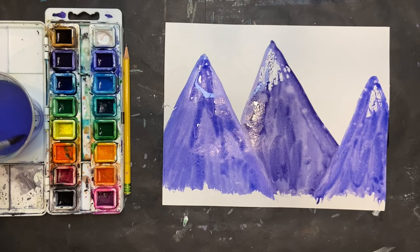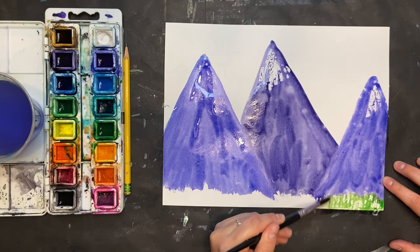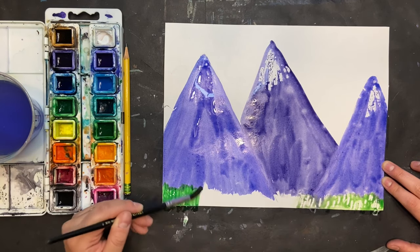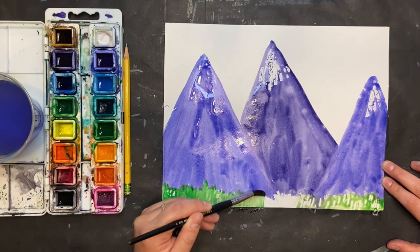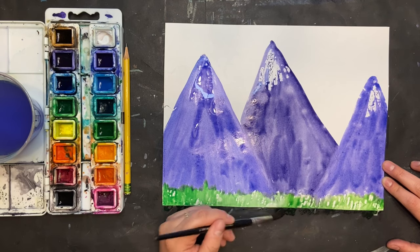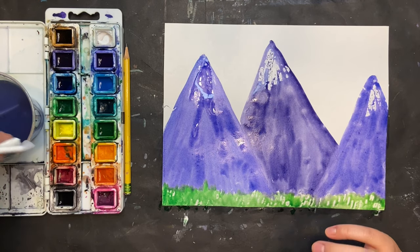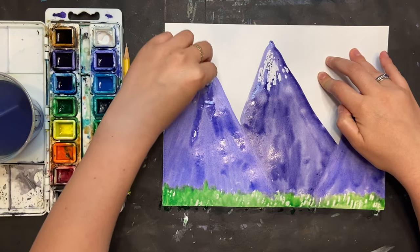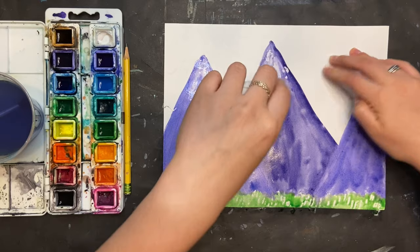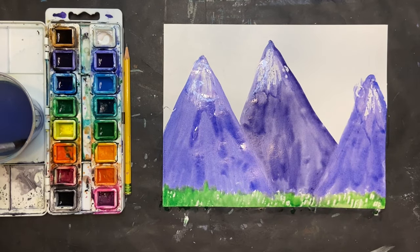From here, I'm going to begin adding my grass, so I'm going to grab some green and start making short lines up and down following the same movement as the white crayon from before. What I really like is that even though my mountains weren't perfectly straight along the bottom, it all blends together when I add the green and you get this real natural look — because mountains aren't perfectly flat right at the bottom. I'm also taking a little bit of a wet paper towel and clearing off some of the paint so that my white crayon shows a little bit more on the mountaintops.